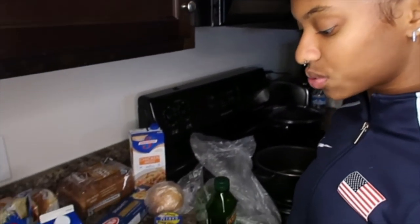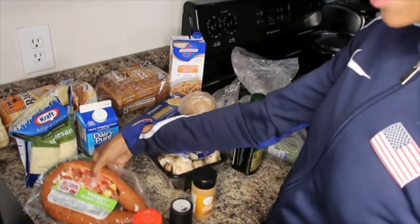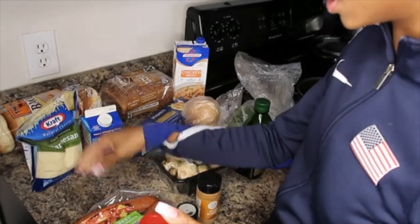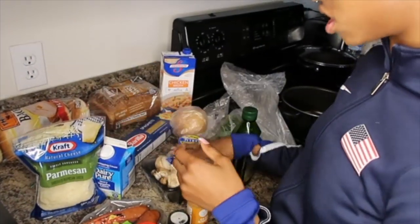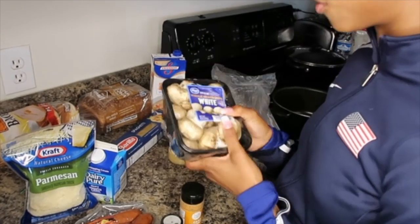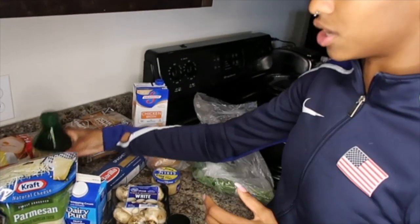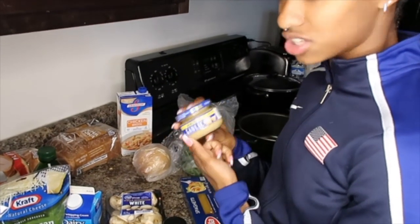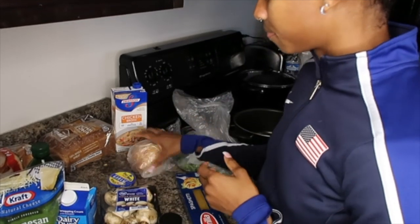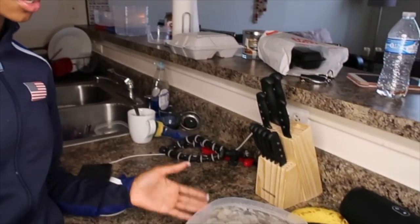These are the ingredients you're going to need. Starting with the seasoning: seasoned salt, black pepper, and Cajun seasoning. We got turkey sausage because we're trying to be a little more healthy. Parmesan for the end, heavy cream to make the Alfredo sauce. I don't really like mushrooms but this is for the flavor — I'm going to pick them out myself. Olive oil, spaghetti, minced garlic, onion, chicken broth, and fresh parsley.